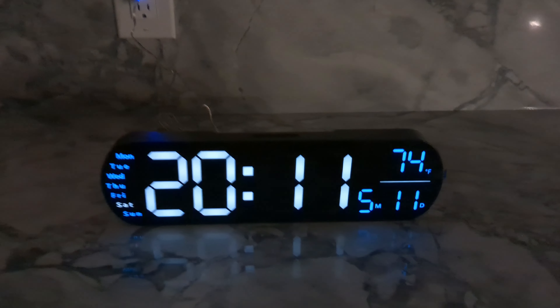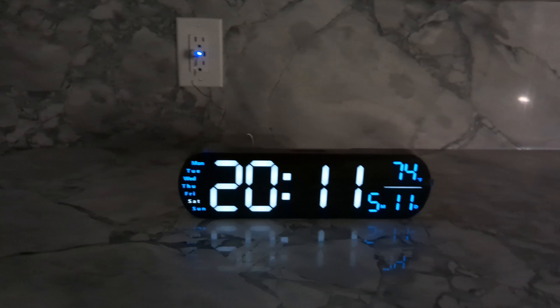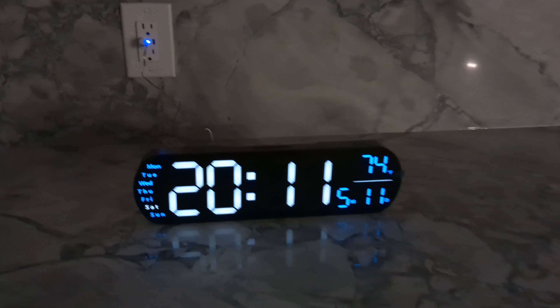Thanks for watching my video on this clock. If you have any questions, feel free to comment below and I'll try to answer them. Thank you and have an amazing day!